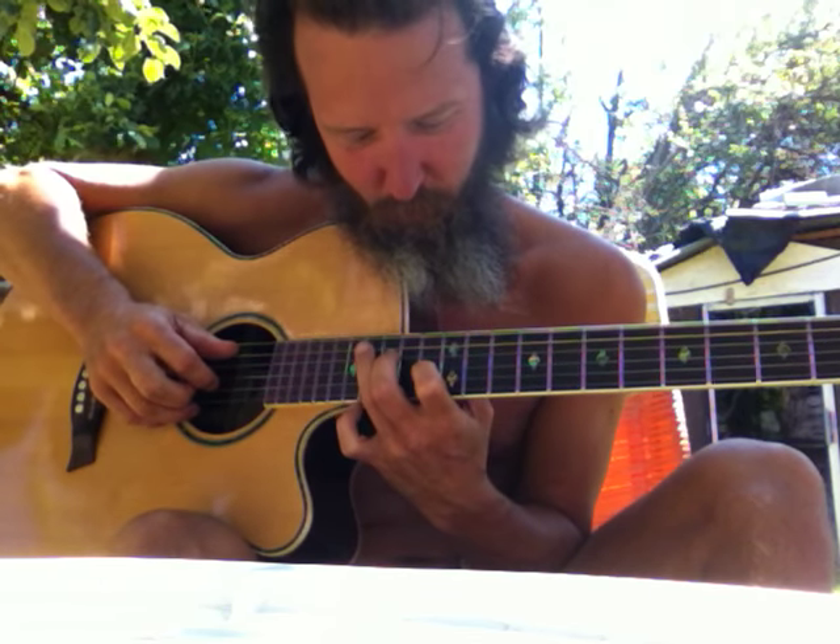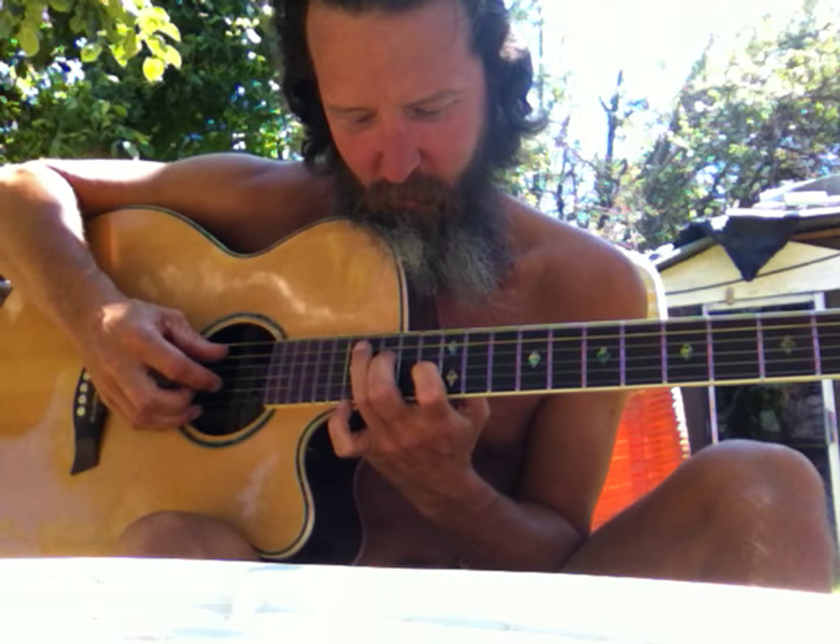Arpeggios, number one. Now the two, the three, and the six on the same strings — the three, four, and the five. The two, three, and six are going to be the same thing except reversed.